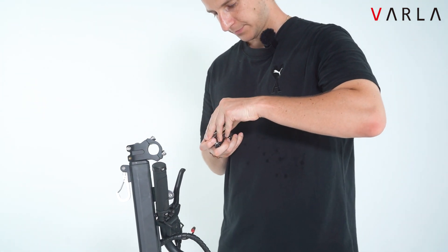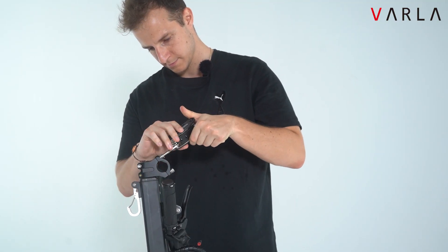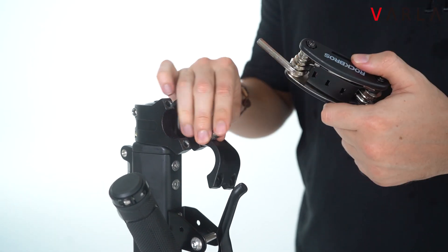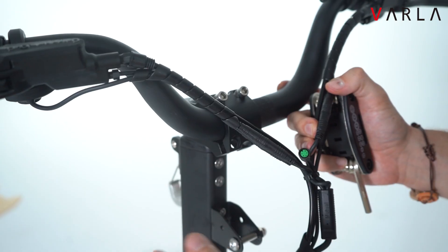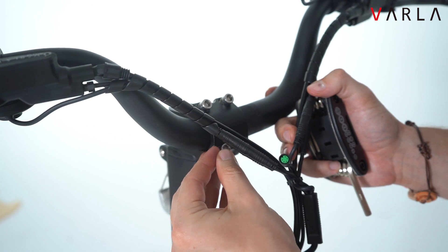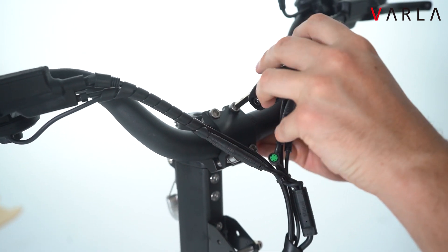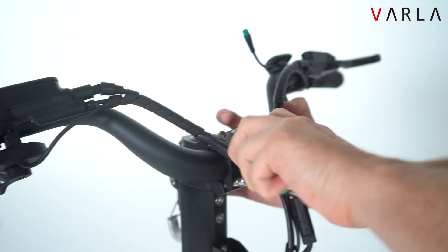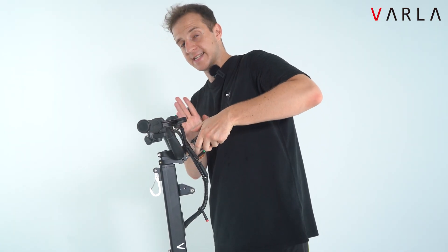After that we want to install the handlebar. First we want to unscrew this part over here, then you want to place it here and screw it back on. Make sure to put the handlebar exactly in the middle.